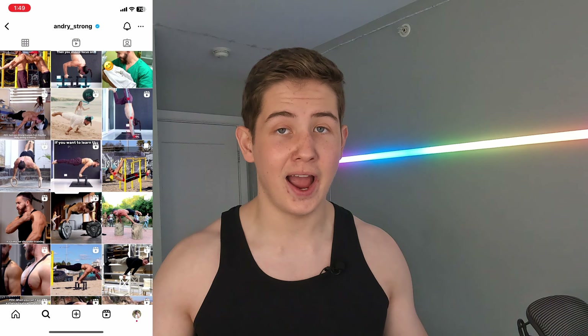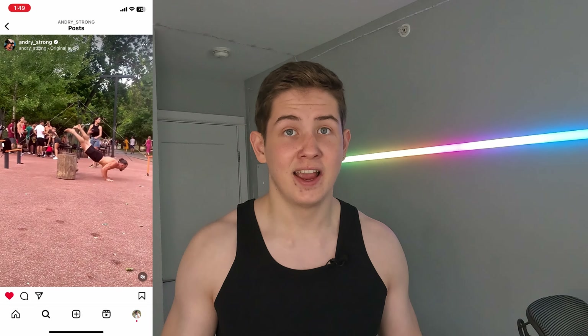Everything started when I saw this guy on Instagram reels doing insane calisthenics movements, which I'm also trying to achieve at some point in the future. I started following him and in about half a year he posted a really good feedback about his training app. So I decided to download it and try these workouts myself, and one of these programs was a back lever.